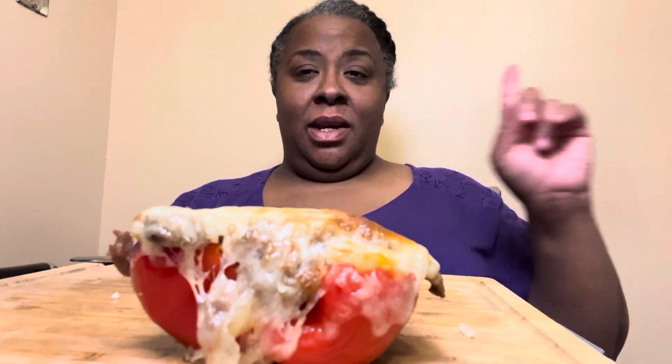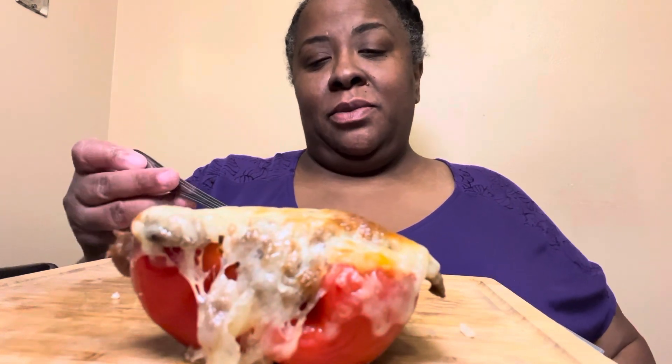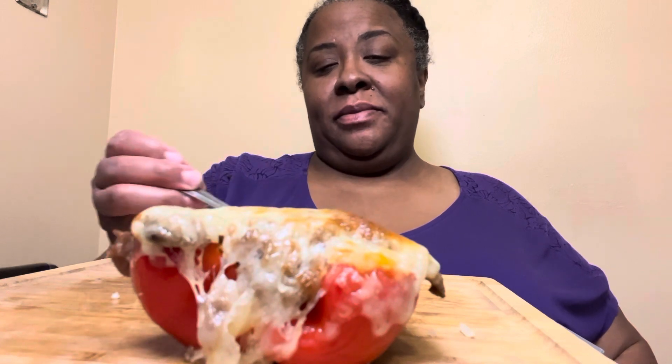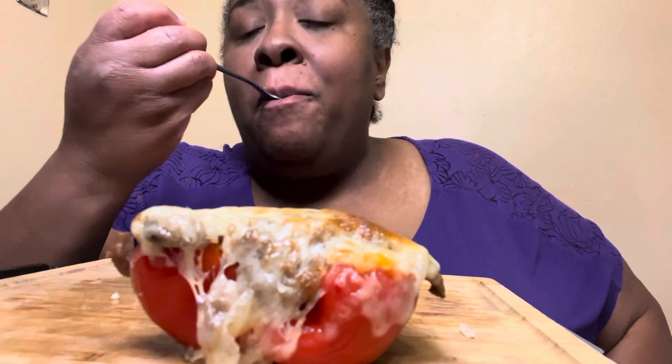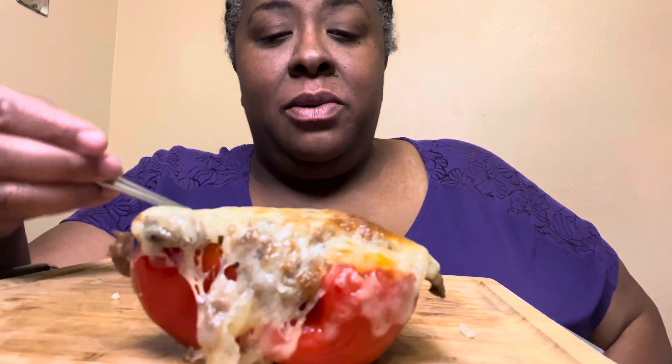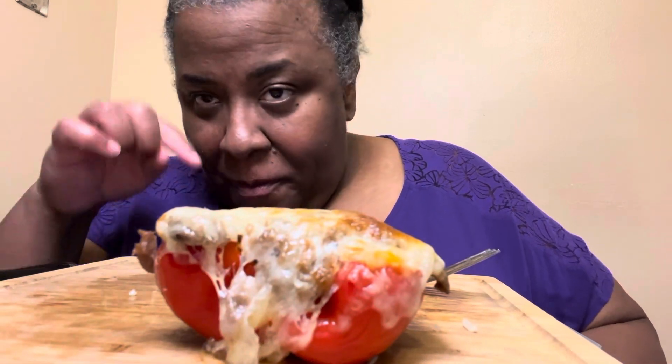A cake video that was supposed to come out before this one — don't worry about it, it's coming after this one. Anyway, this food is gonna get eaten. This was so fine — I'm sorry I didn't record it, I really am sorry. But I will put the ingredients and stuff in the description box. I love y'all and ain't nothing you can do about it. It's storming real bad, so I gotta go. Bye!